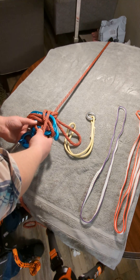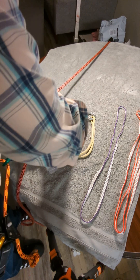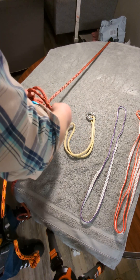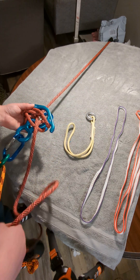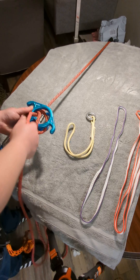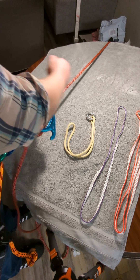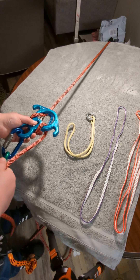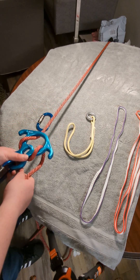In order to go back to descending mode, you simply remove this half hitch, and then this half hitch — take it out. Bring it over the ears again, pull it through, and then around and you are back able to descend.